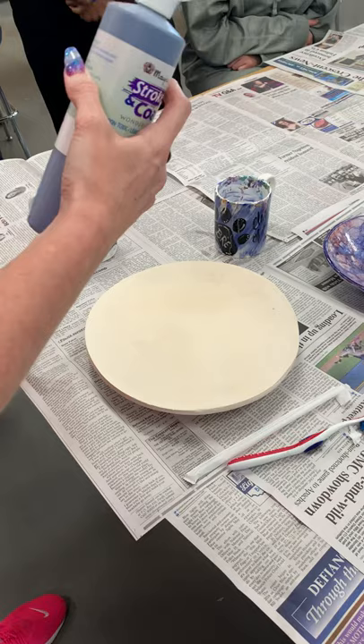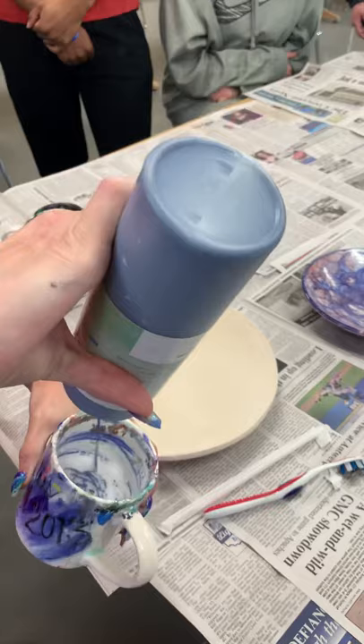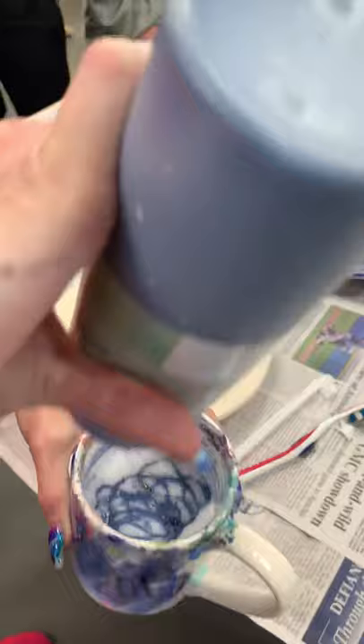Then you need glaze. Put the cup halfway full of soap. When you put the glaze in, you're going to be able to see it'll sit on top of the soap. You have to drizzle the glaze in there so that you pretty much get it all over the top of the soap like frosting.